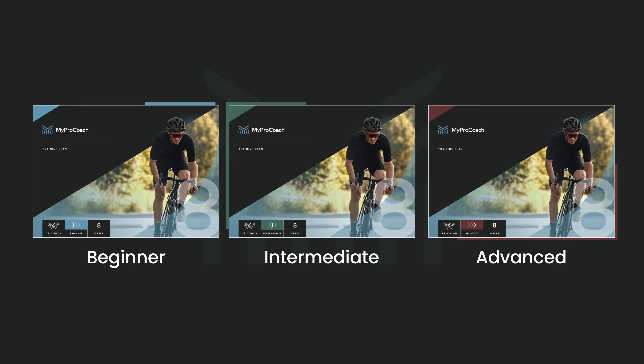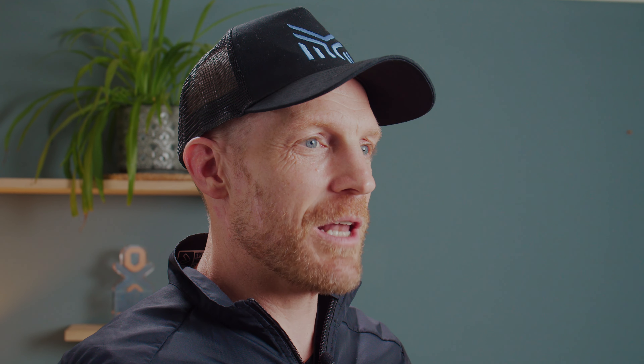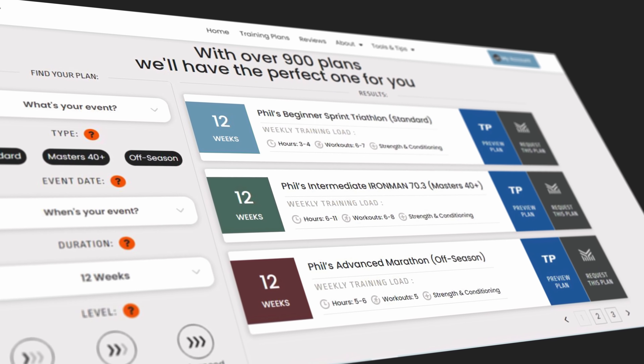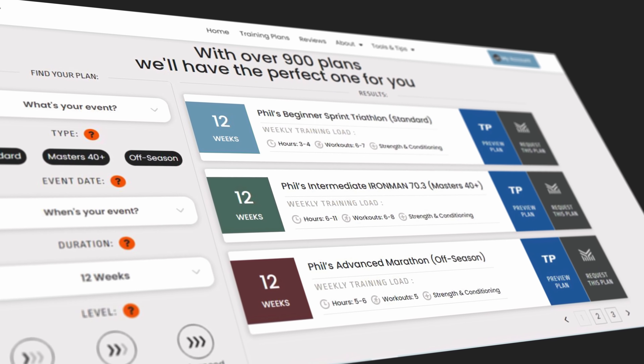Give it a try and watch yourself transform into an even more powerful, unstoppable athlete. Don't forget to subscribe to my channel and hit the notifications bell. If you're truly committed to making your triathlon dream a reality, check out the links in the video description for my free PDF training plans designed for beginner, intermediate and advanced athletes. Or you can level up even more by signing up for a one month free trial of Unlimited Athlete, which gives you access to my 900 training plans on the Training Peaks app, all with rapid coach support. Stay healthy and I'll see you in the next video.